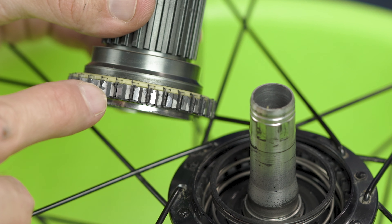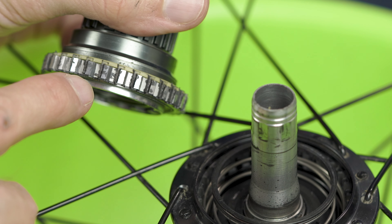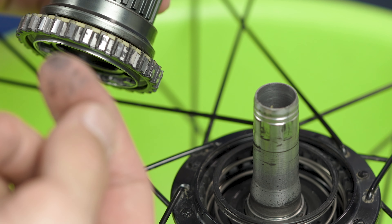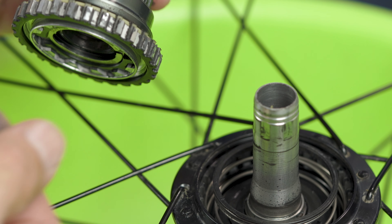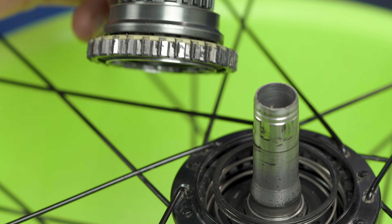You see this black stuff — it's what happened with the grease over all this time. It's still a little bit greasy but it's more already like greased with dirt. It does not feel like fresh grease now. So it's pretty obvious that what we need to do is clean this black residue and then apply some new fresh grease, and this is exactly what I'm going to do now.